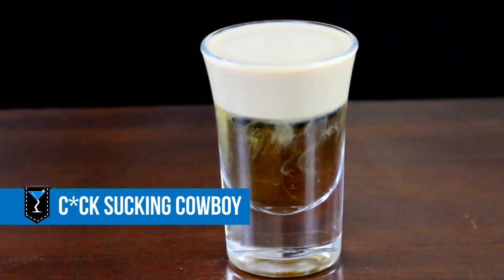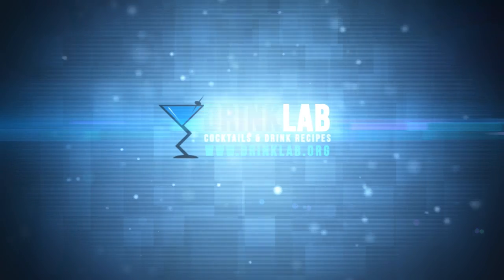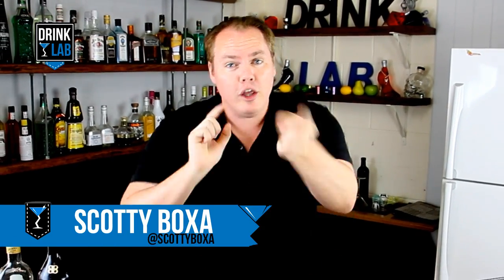How to make a Cock Sucking Cowboy shot. G'day there drinking buddies, Scotty Boxer here for drinklab.org, your home of free cocktail recipes.